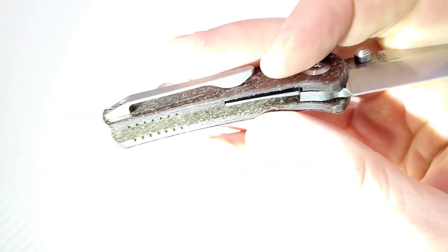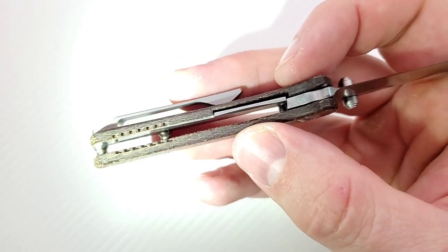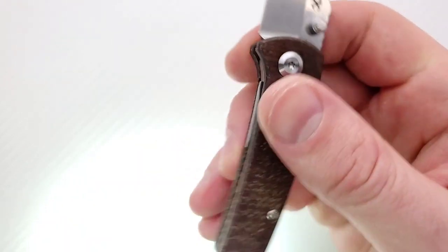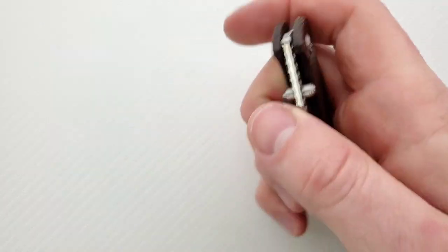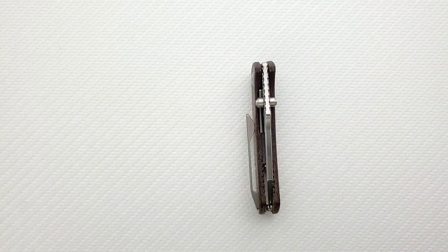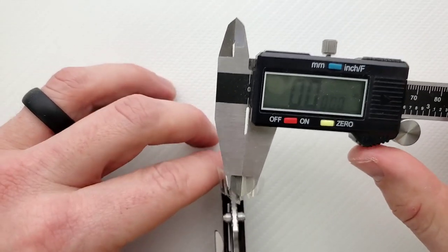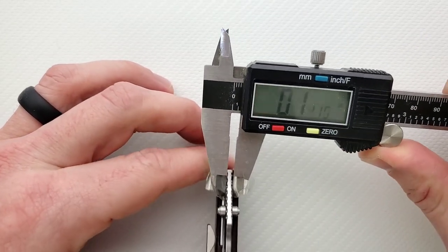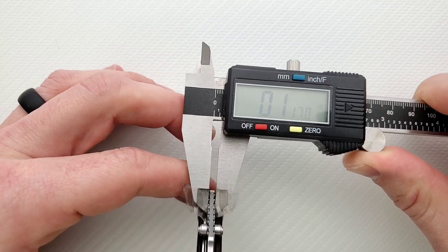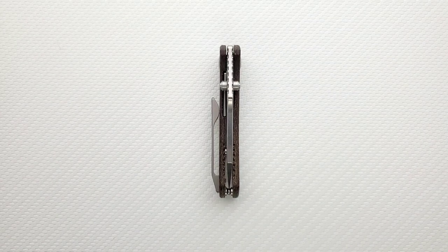Let's take a look at the inside — you can get my flashlight right down in the description as well. You've got the solid micarta on one side and then you have the countersunk or inlaid steel liner lock on the other. Blade stock thickness on this guy is not going to be super thick — came in at 117 thousandths, probably 115 thousandths. That's fine, not a big deal.